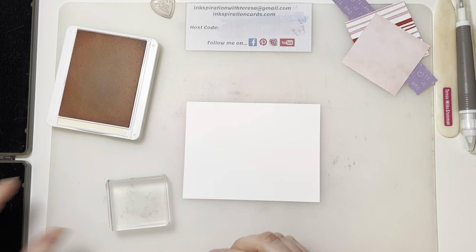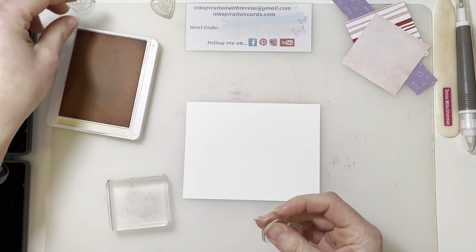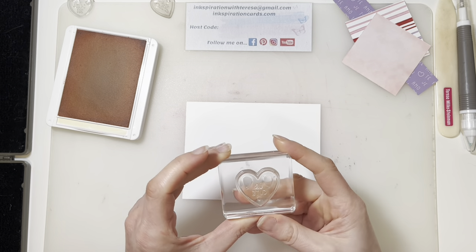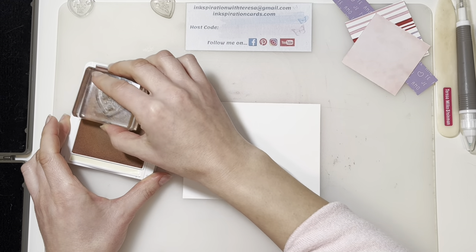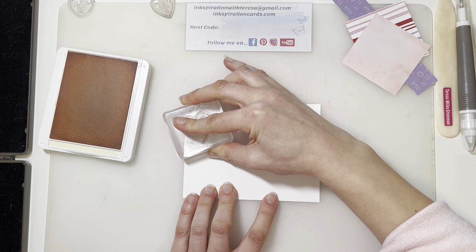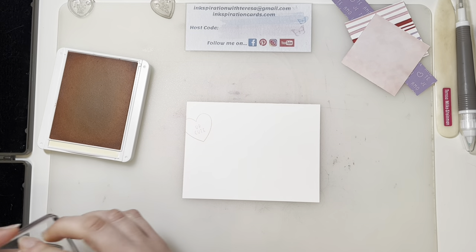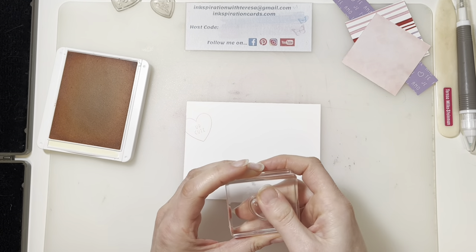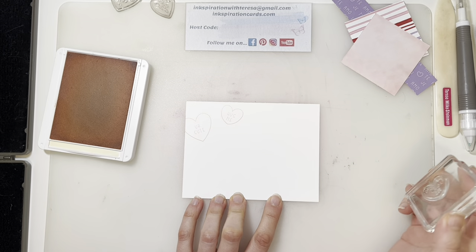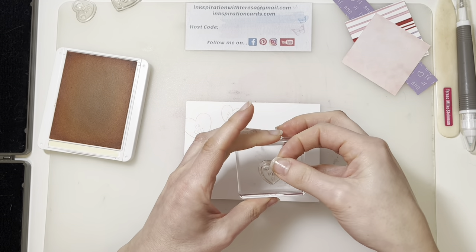I'm going to set that aside and grab my other piece of basic white and we're going to stamp three hearts just up in the top left hand corner. So I'm going to keep out my love you but I'm also going to grab the you're cute and hug me stamps, again just using the petal pink ink pad that would have come with your full class kit. I'm just going to gently tap that on my ink pad, make sure I've got enough on there. I'm just going to angle that and have that go off the page just a little bit. And we've got hug me and one more — I'm going to come back with my love you.